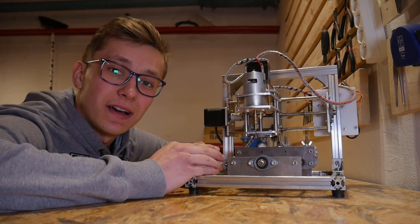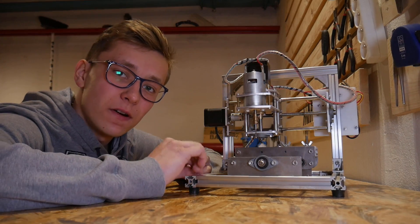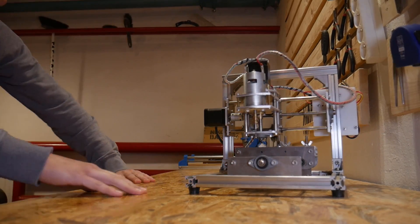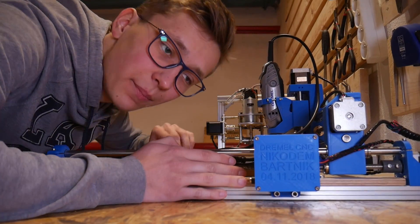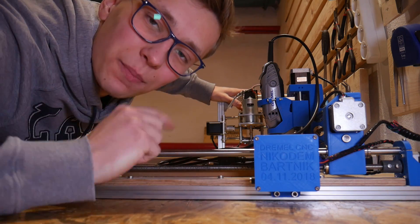That's how I started with CNC machining. I have been learning some stuff about CNC machines at school, but I did my very first engraving and milling on this small machine. Then I built a Dremel CNC and never used the T8 again. But why? That's the topic of this video.